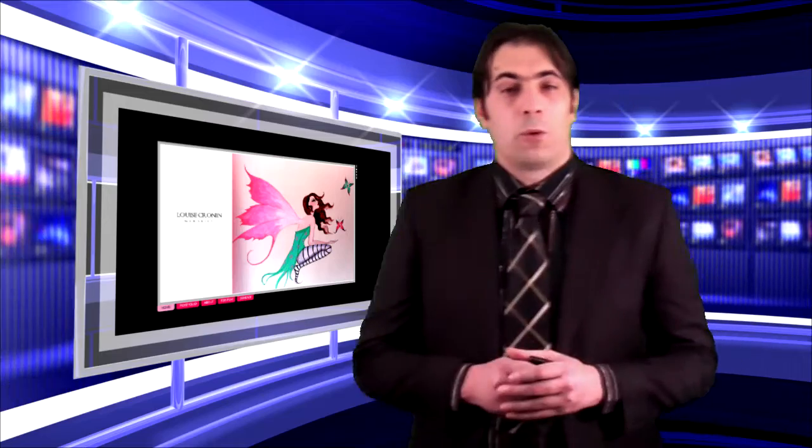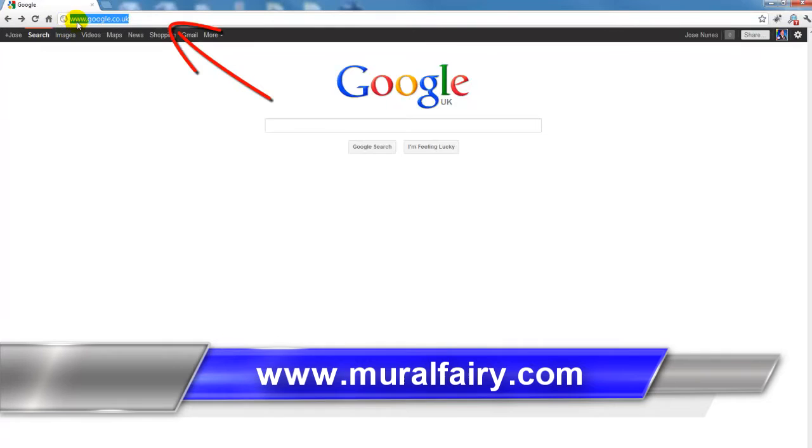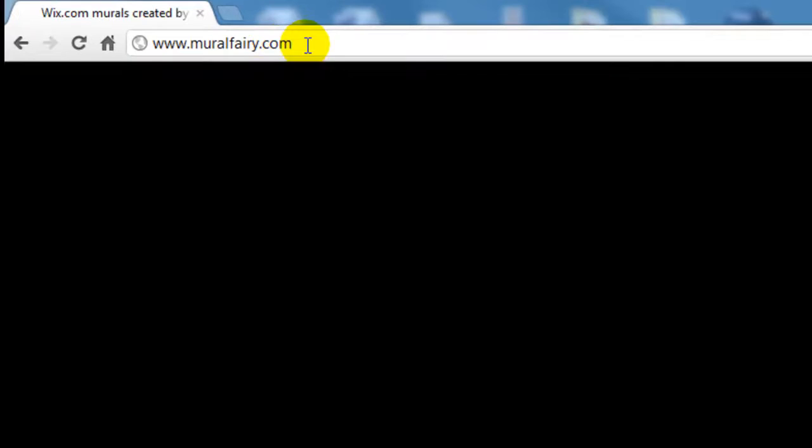Hello and welcome to Muralfairy.com — I can guarantee you're gonna love this one, I absolutely love it. Let's take a look at the screen and see the website. We begin by going to Google and at the very top typing in www.muralfairy.com and pressing enter. Once we arrive at the website of Luis Cronin, muralist, we can start browsing.